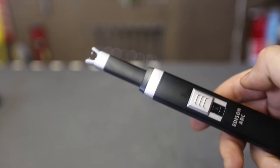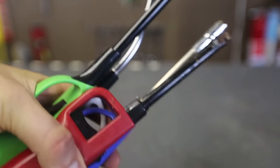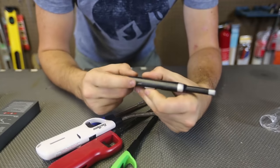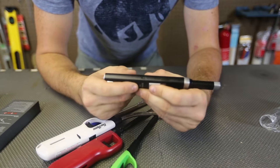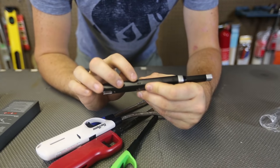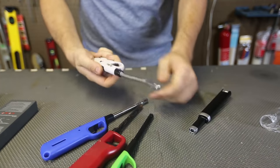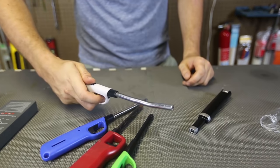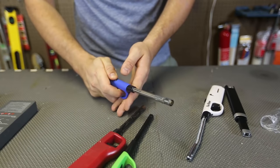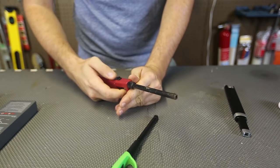We're going to compare this Edison ARC lighter versus this standard regular gas lighter to see who is going to win. The charger port is right here on the side, so you can recharge it anytime you want. It does need a charger, which I have anyway. Now with these gas lighters — this one doesn't work anymore. What about this one? Also doesn't work anymore.